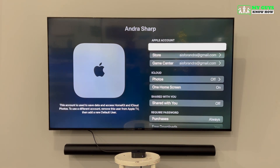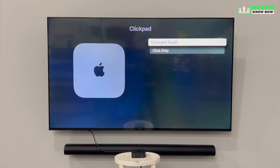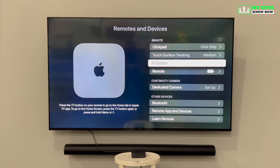Next, we recommend changing a couple of settings for the Apple TV remote. From the Settings page, hit the back button twice and scroll down to Remotes and Devices. Select Click Pad and then scroll down and select Click Only — this disables the touchpad on the select button. Back on the Remotes and Devices page, scroll down to find the TV button setting. Right now it's set to take you to the Apple TV app; clicking Select on that option will change it so the TV button takes you to the home screen instead.